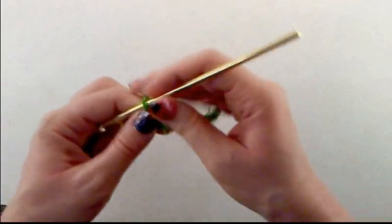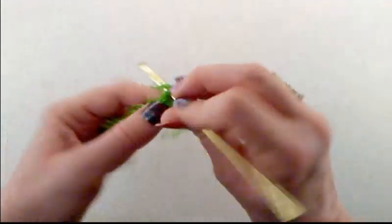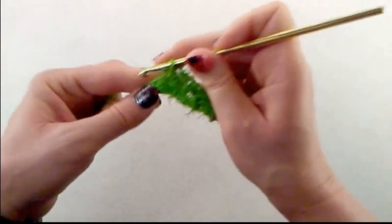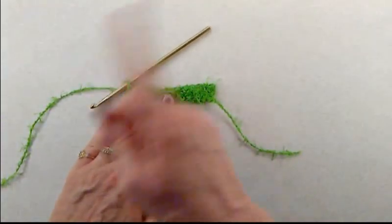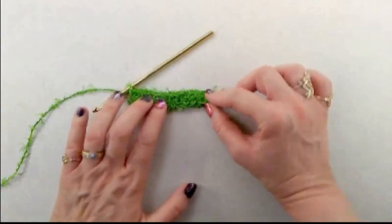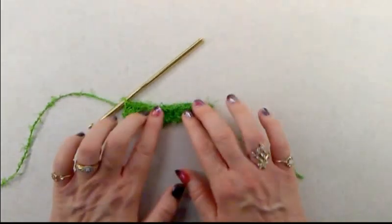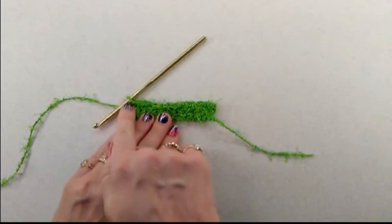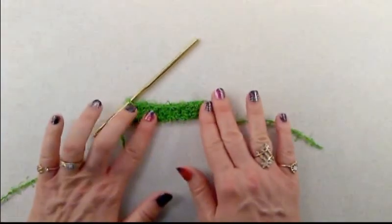Chain one and turn your work, then do one single crochet into every single stitch across. You're going to do the same thing again: chain one, turn your work. We're going to do this for an additional 12 rows — we just did two rows, so 12 more rows gives you 14 rows total. We're making a rectangle for the face of our monster scrubby.